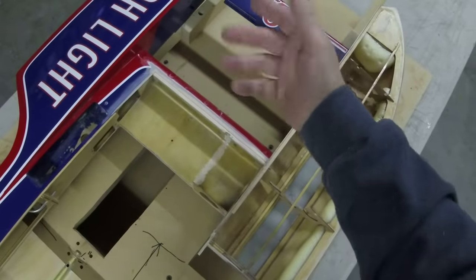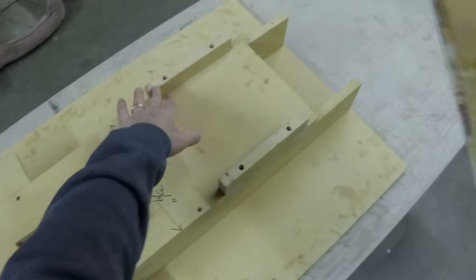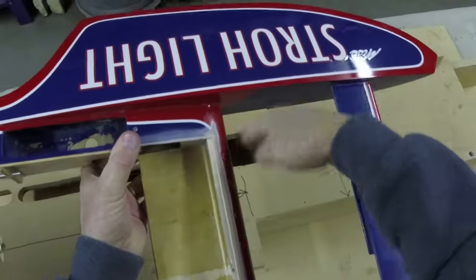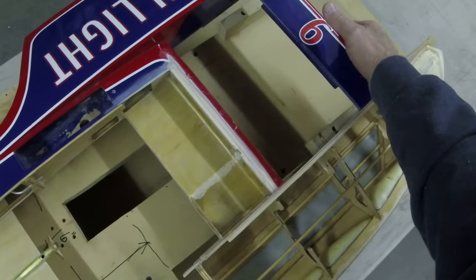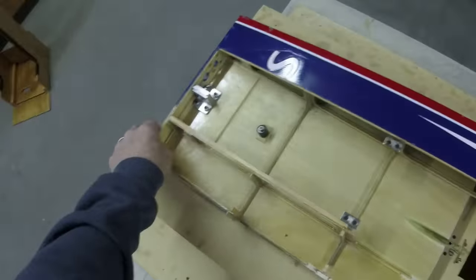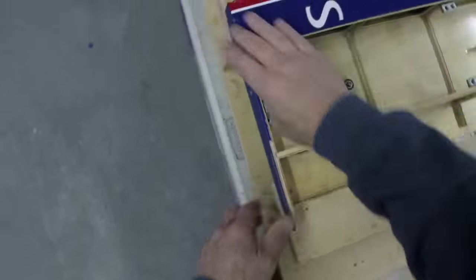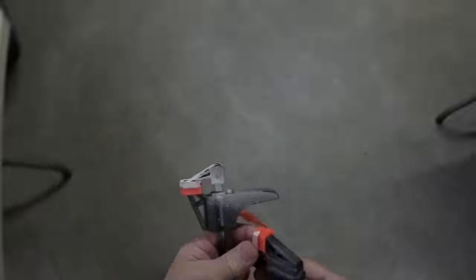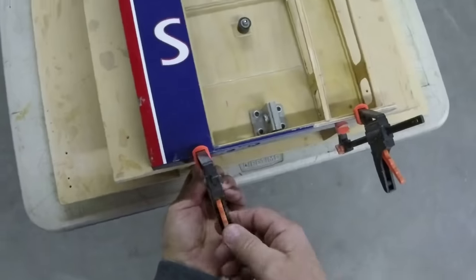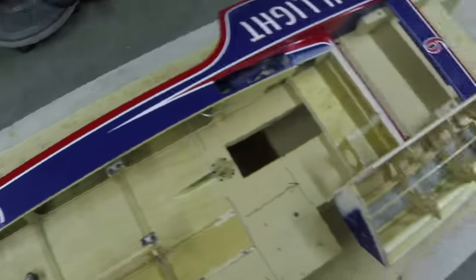Now if you've built the jig the way I show you in my videos, you will have these uprights in the front that locate the sponsons. It's a perfect fit when you build the boat, and then after you paint it, it gets a little snugger - so it might be a tight shove. The back is on. We want to make sure this is square and stays put. The back's down tight.